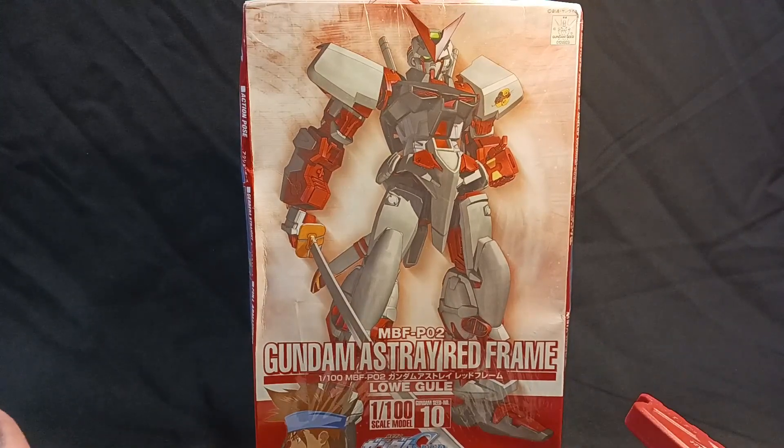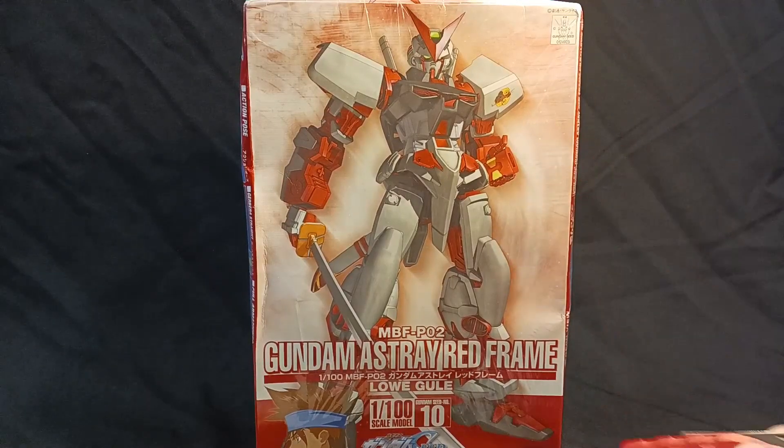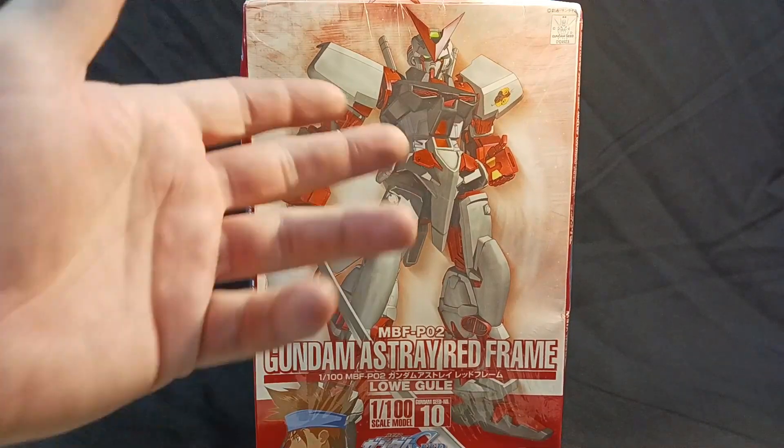So let's take a look at a Grade 1/100 Astray Red Frame from 2004 — the original Astray Red Frame model before the Master Grade was technically a thing. In an upcoming video I'm going to be reviewing the Blue Frame Second L variant, and we're going to pretty much show the difference between them and why this line was an interesting line for Bandai. I wish they also went back and redid the line because it's quite a good line.